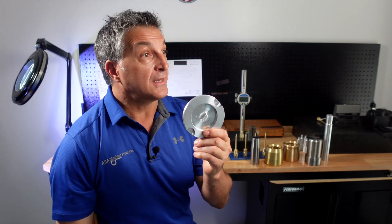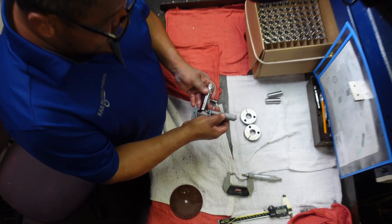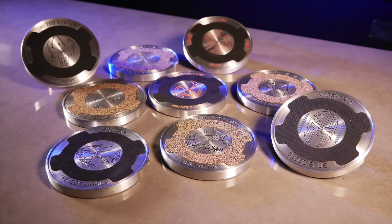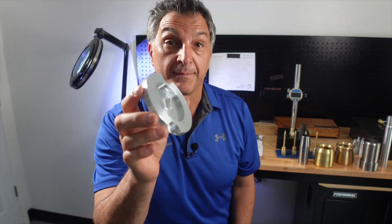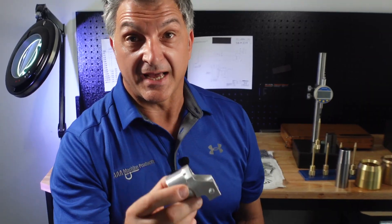We also make parts that are not always long and slender. This aluminum part is done on a fixed headstock machine. If you have piece parts that are made like this with different features, we are happy to help you. As you can see, this is not a long slender part because it's not a Swiss part.